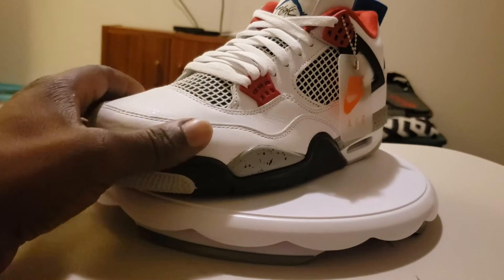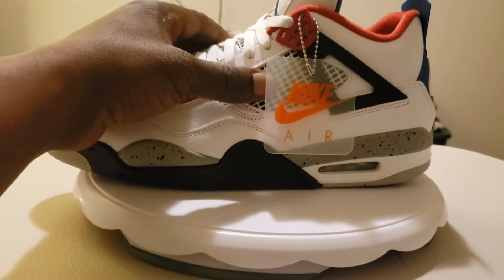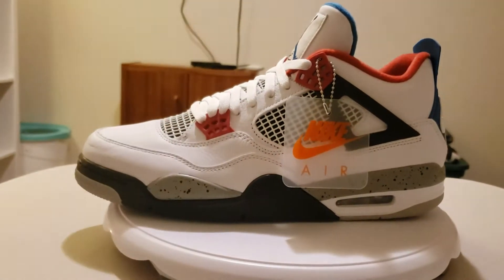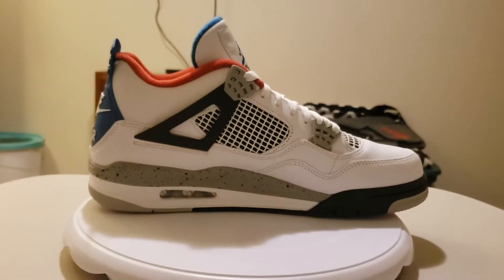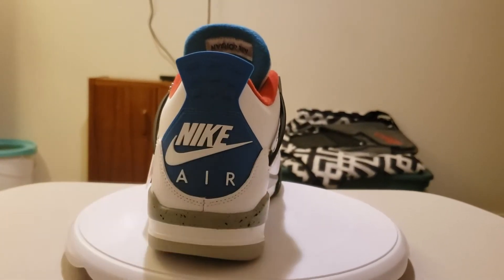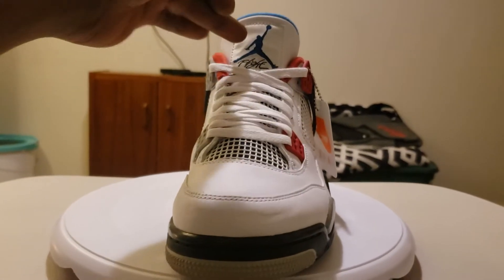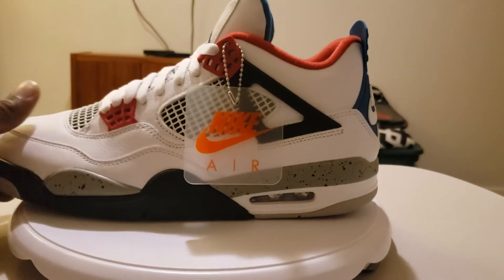Getting up into the upper, you have that nice tumble leather. Then you have the netting system right here — behind that, that black right there is from the Braids. Then we have these wings which are from the Fire Reds. You got your Nike hang tab. On the other side, these wings are from the Braids. Then your back tab is from the Military Blue — that Nike Air. They need to release that shoe too with the Nike Air on it. Then the front tongue is that Military Blue with the Nike Air on it. The insole is from the Fire Reds.